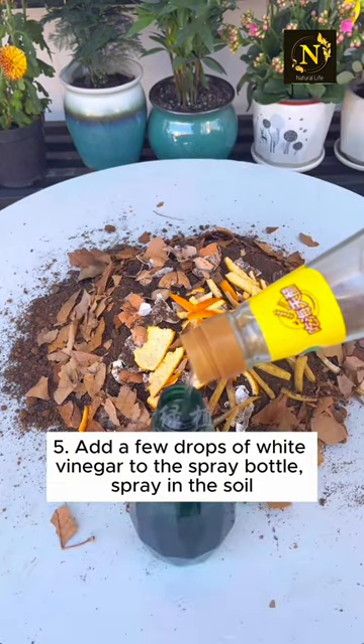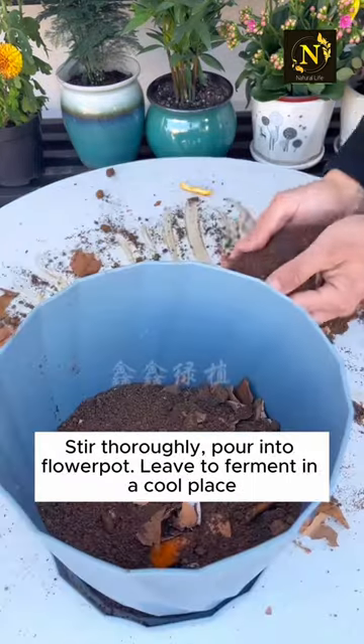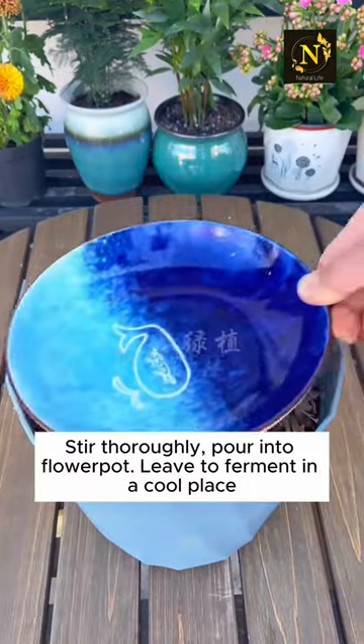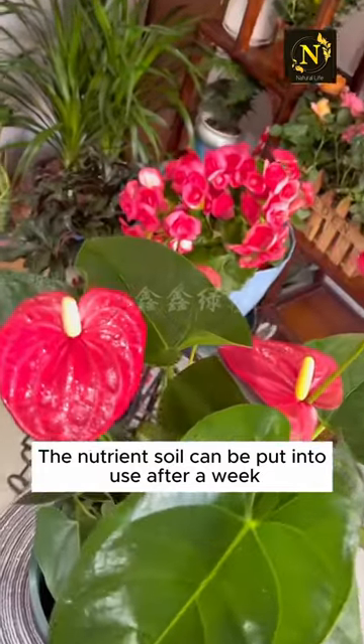Step five: add a few drops of white vinegar to a spray bottle and spray it into the soil, then stir thoroughly. Pour the mixture into a flower pot and leave it to ferment in a cool place. The nutrient soil can be put into use after a week.